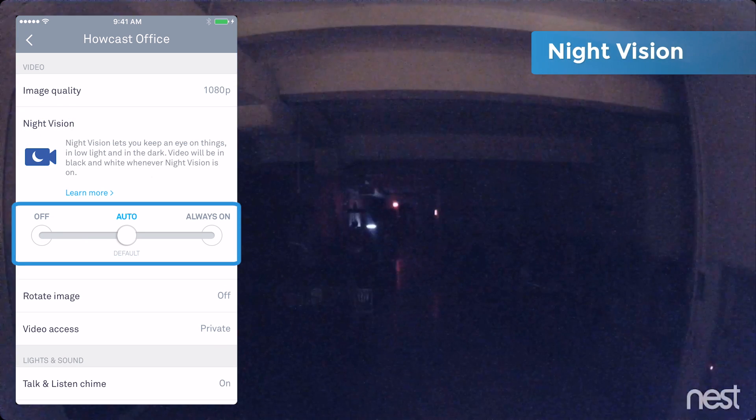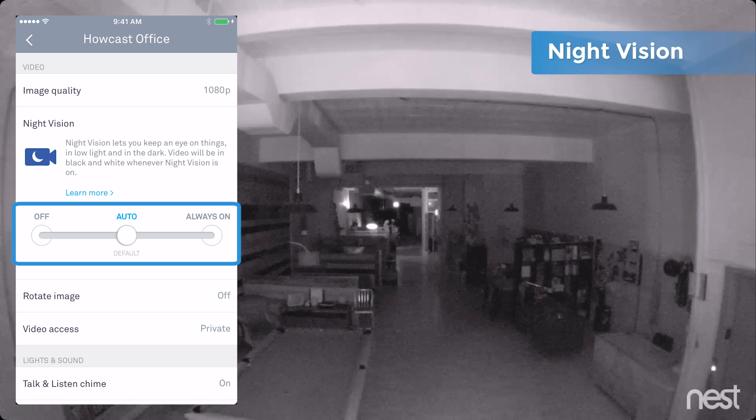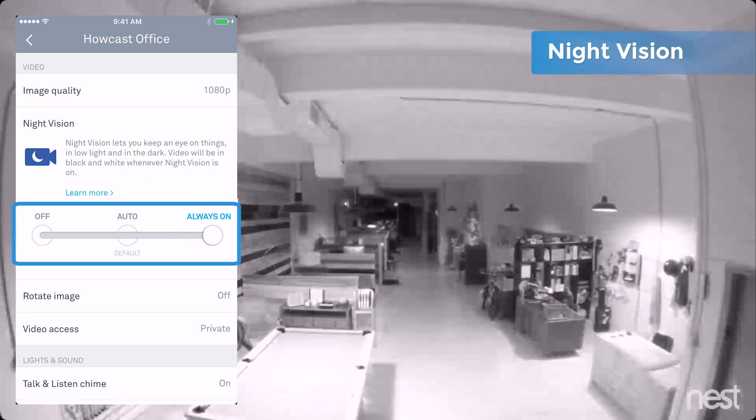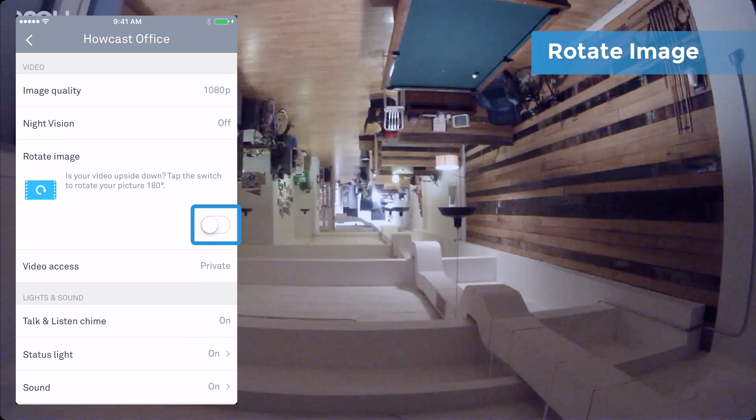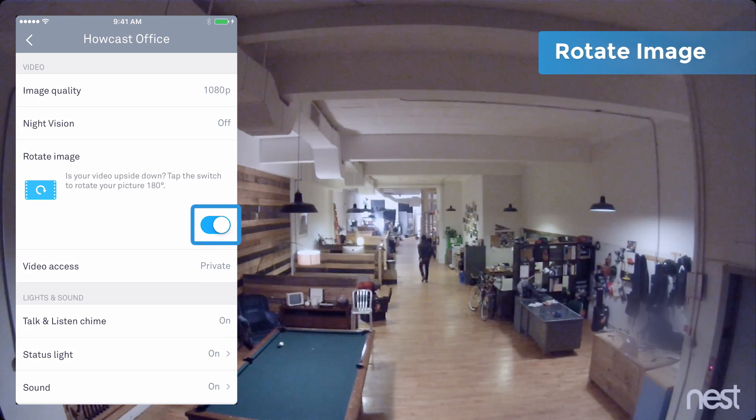It also supports night vision — that is some real black ops type nonsense. Set to auto by default, it'll turn on automatically in low light. Of course, you can turn this on or off permanently, whatever your pleasure. If your picture's upside down due to the cam's placement, you can toggle rotate image to flip it right side up.